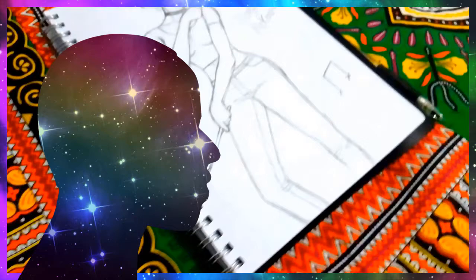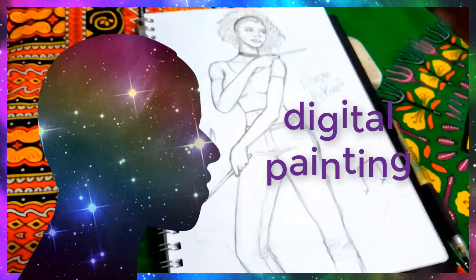Hey, what's going on guys, it's your boy Tami and today I'm going to be showing you how I turn this scruffy old sketch into a digital painting.